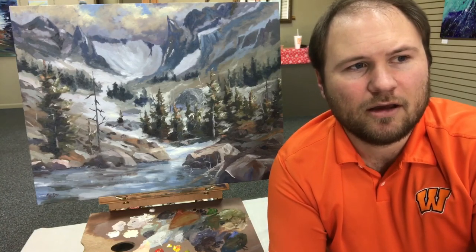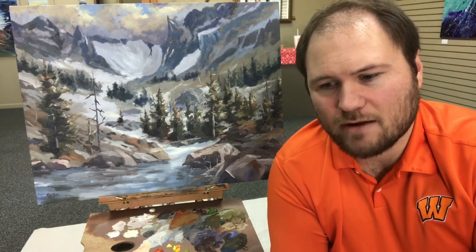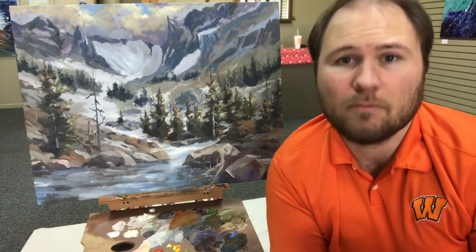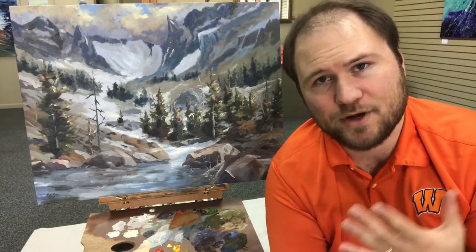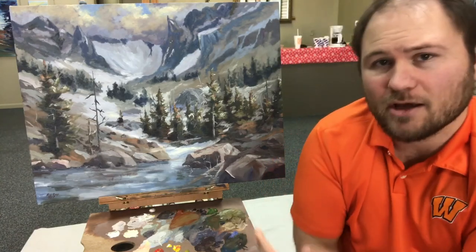My art career has been taking different paths over the years. I've been painting for a total of about five years all things considered — I'm a young painter who started in high school. I'm trying to get better every day, because you're only as good as your last painting — that's my philosophy. Every painting I do I try to do better than the last, and I try to learn new techniques and grow.